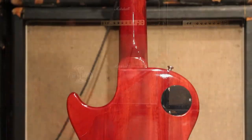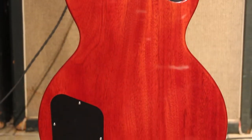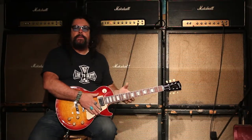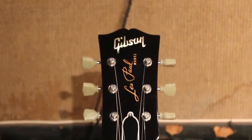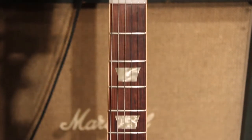This guitar virtually has not really been played. It comes with all the case candy, the case, everything that you need to make it a 50th anniversary complete package. A lot of these guitars have been kept in this type of condition, some of them have been played, and this particular one is what you call mint.